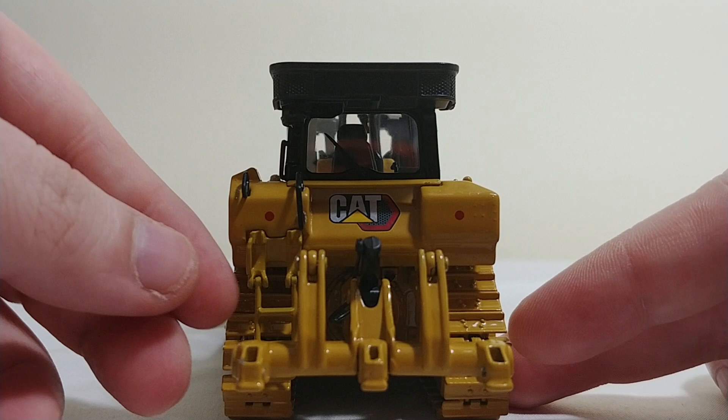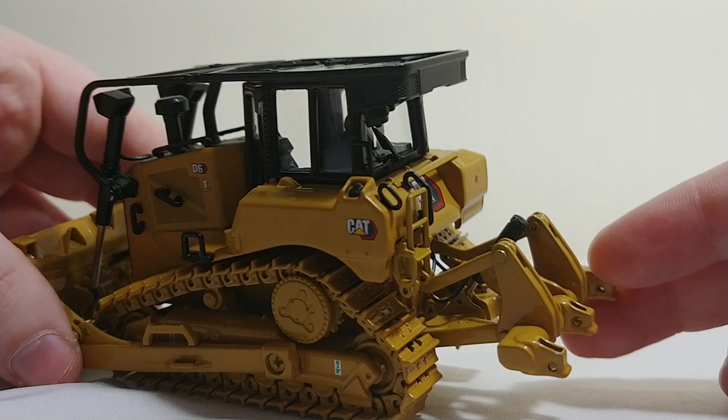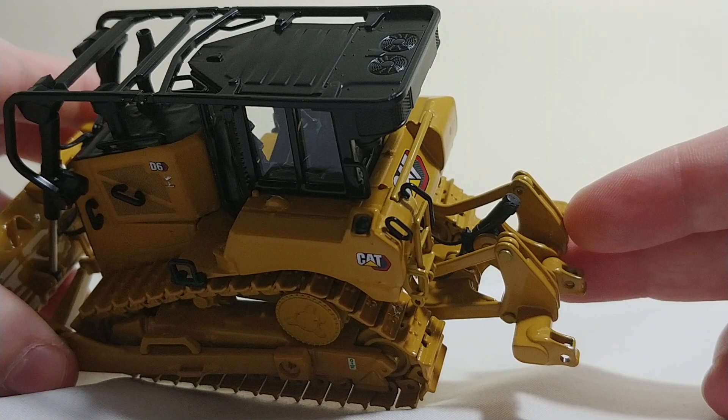Like the other D6, you do have the little plastic stairs that fold down and they will fold back up. There are some decent hydraulic lines back here to add some detail. Those turned out respectable.